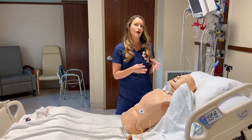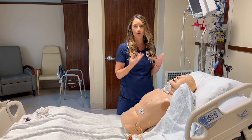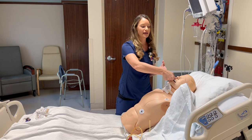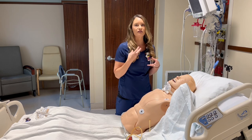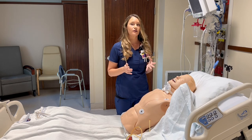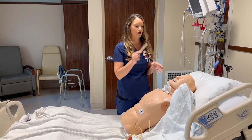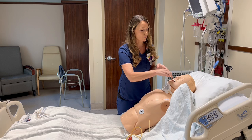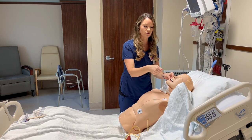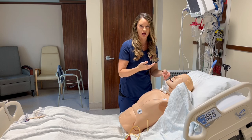Whenever we have a patient that we are suspecting brain death, they are going to be intubated. The first thing that I do is carefully take the ET tube and kind of move it around to see if that elicits any gag response. If there is no gag response with that, then I would take a tongue depressor and go back in to try to elicit a gag response. I would also insert the suction tube to see if I can stimulate a cough.